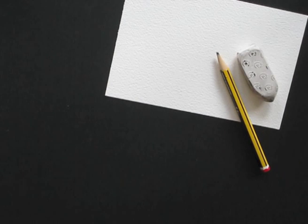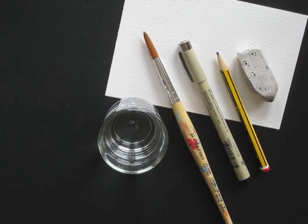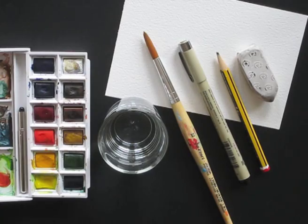Today we need watercolor paper, a pencil, an eraser, a waterproof fineliner, a brush, water, and a basic watercolor set.